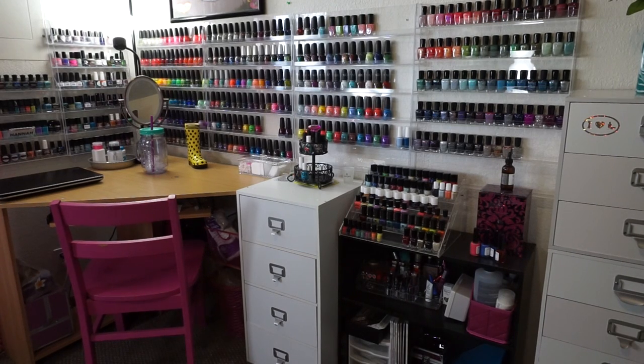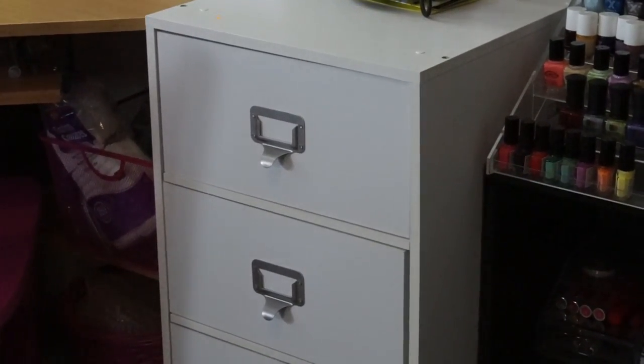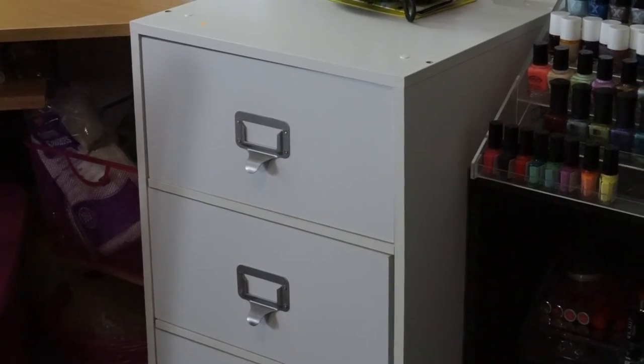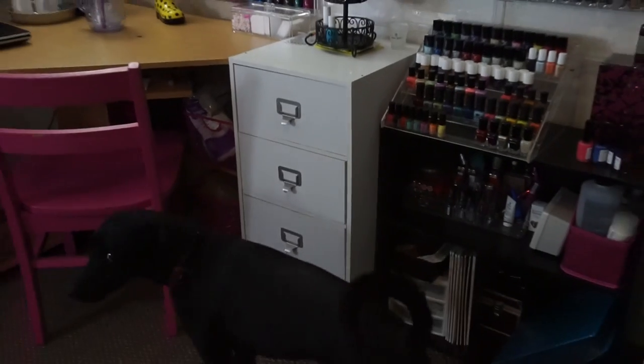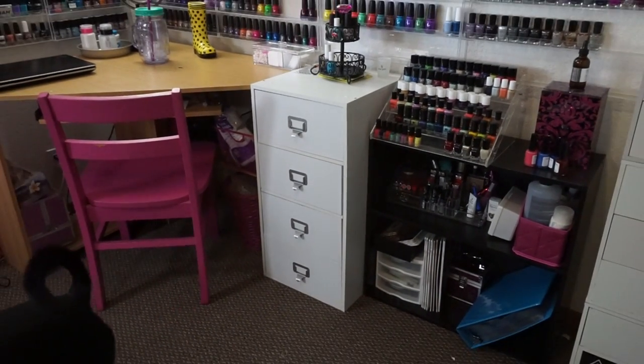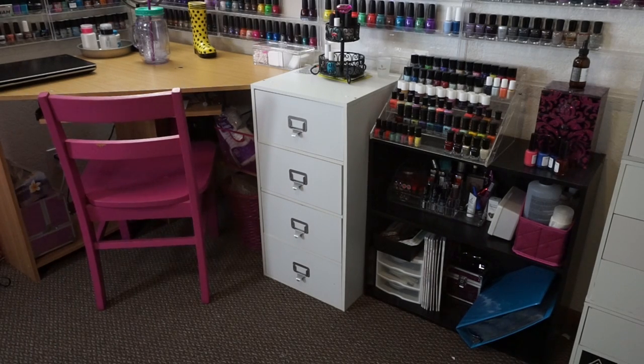Here's kind of an overview of pretty much my entire nail polish collection. We've got the racks and all of the drawers. This video is about those top two drawers right there - that's where I store my nail care and my nail art stuff. Oh, and look, there's a Mila. So let's just get right into that.